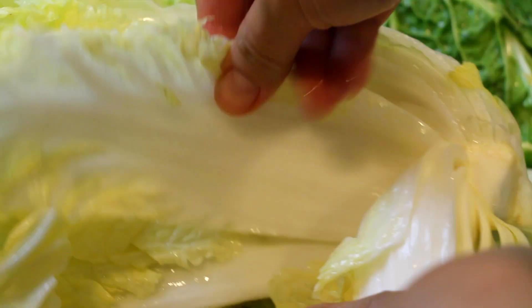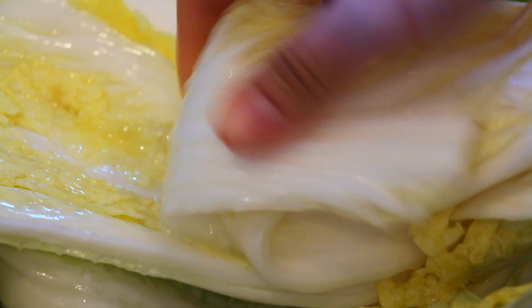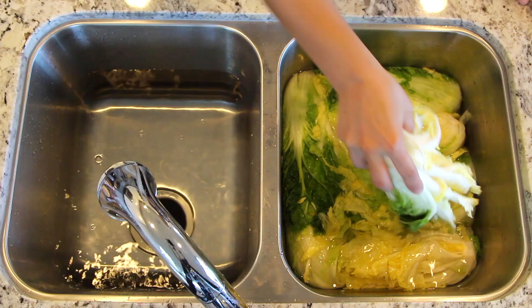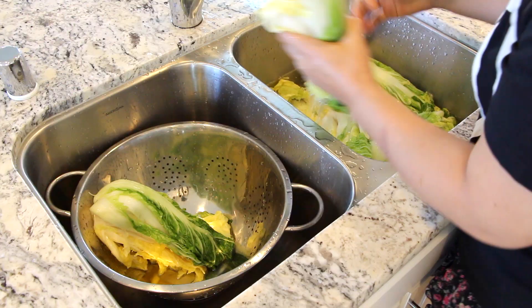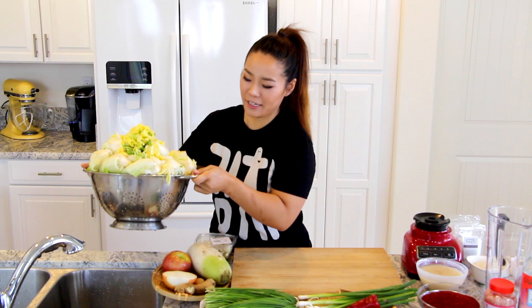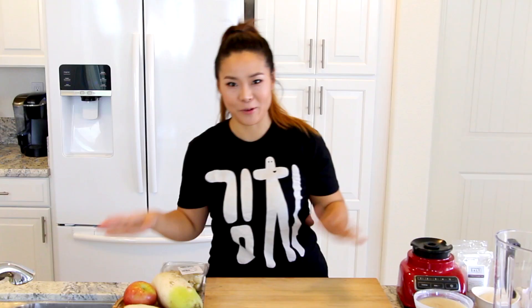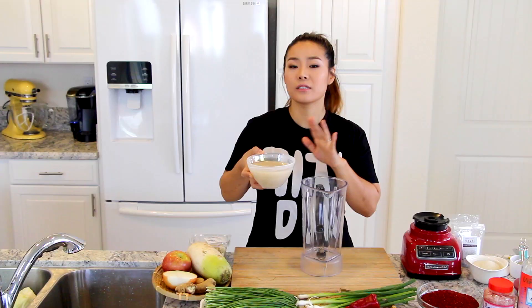Check the cabbage if it's salted enough and ready to rinse by bending the thick stem part. If it snaps, it's not ready, so soak more. If it bends nice and smoothly, then it's ready to rinse. Rinse with cold water at least 3 times thoroughly and place in a large strainer. Drain about an hour before filling with kimchi filling. It's been draining about 30 minutes, so another 30 minutes to go. While the cabbage is still draining, I'm going to make the kimchi paste and all the fillings.